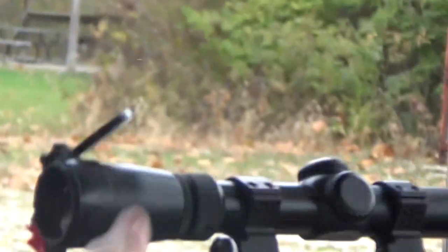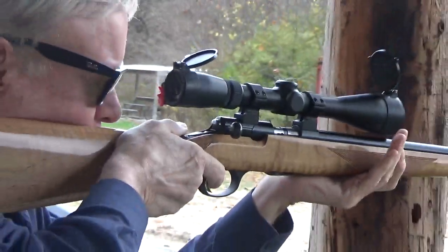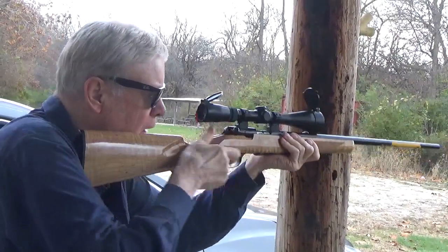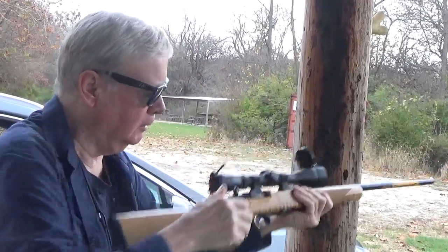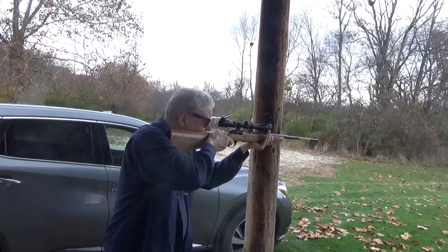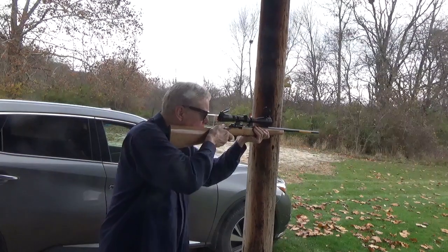When these are newer they are a little bit tight. You got to kind of push it forward the last quarter of an inch. But like anything else they wear in. It's actually got a pretty good trigger right out of the box.